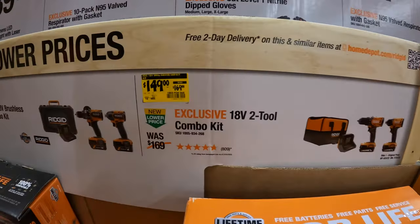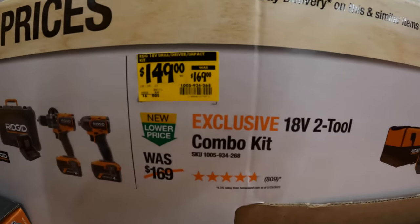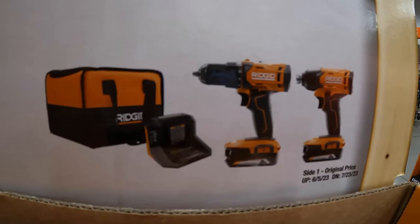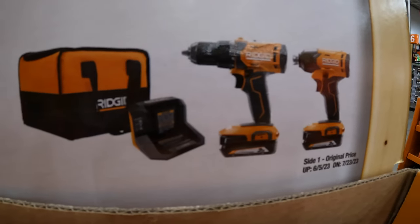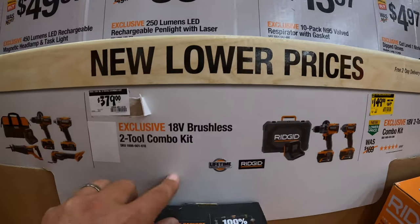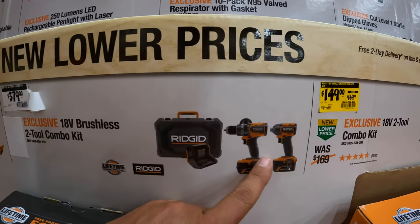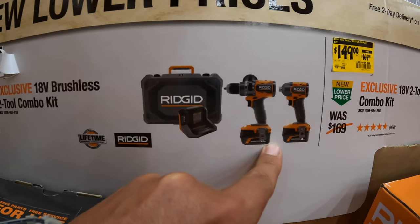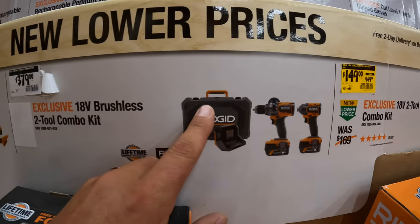They have a 2-tool combo kit for $149 — was $169: drill driver, impact driver, two 2 amp hour batteries, charger in a bag. Or for $379, the 2-tool combo kit high-range with hammer drill, impact driver, a 6 amp hour battery, 4 amp hour battery, charger in a hard case.